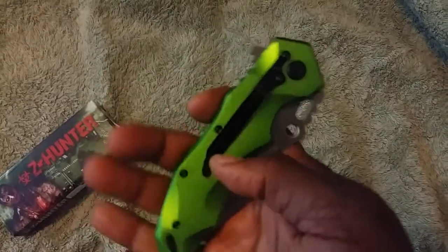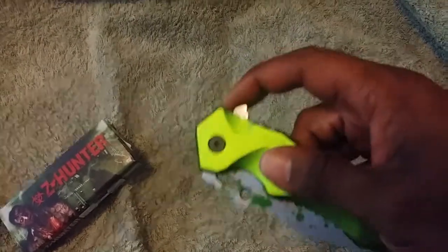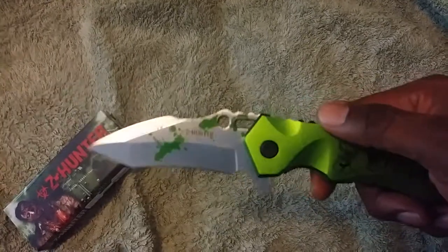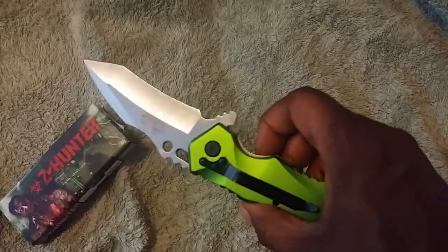There is a belt clip on here. Since it's new, the belt clip seems a little tight, but if you pull back here you see it whips out pretty well. Also if you notice, you'll see a speckle of green paint that looks like it's splashed on.